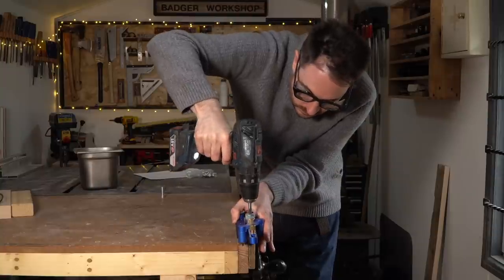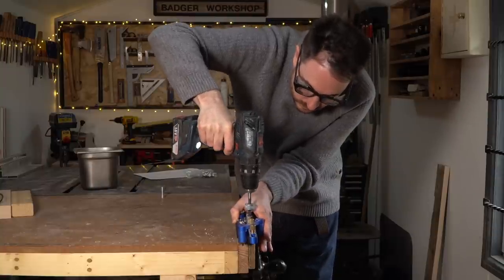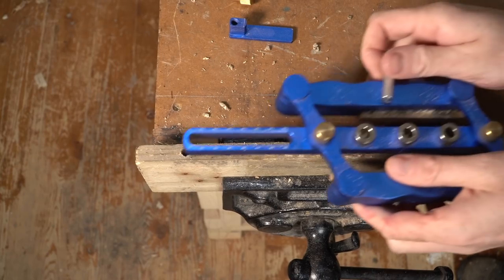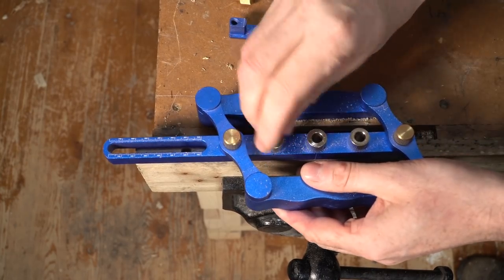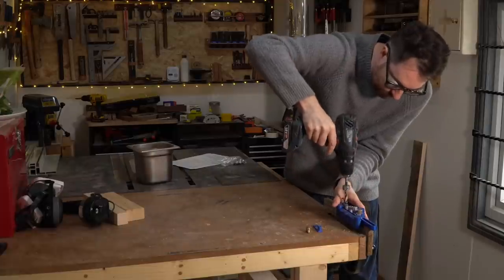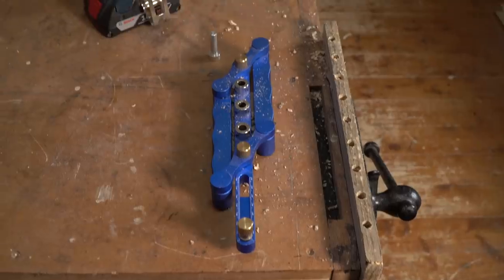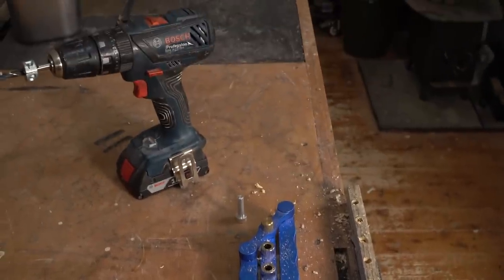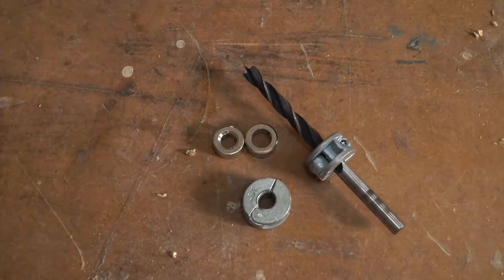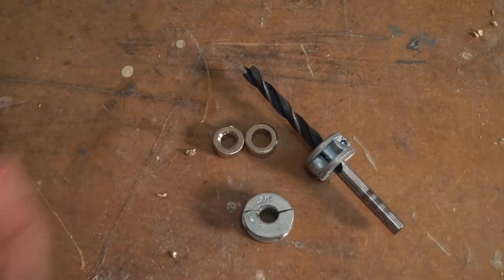Now if you want to drill a whole line of holes, you can drill the first ones and then put one of these provided pegs in and keep going along. With both of these styles of jigs you need a drill and preferably a stop collar. I prefer this style that opens up and clamps on, but of course they are more expensive.